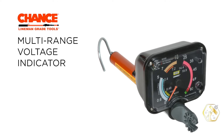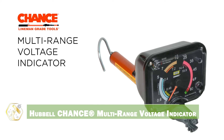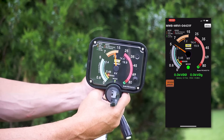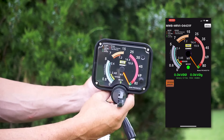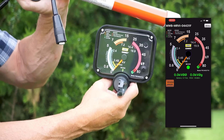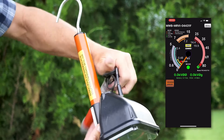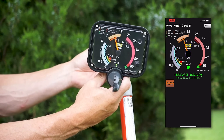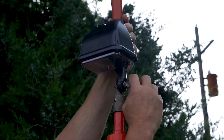Safety is paramount, and the Hubble Chance Multi-Range Voltage Indicator ensures you know when circuits are energized. This indicator provides clear and reliable voltage readings, preventing electrical accidents. The multi-range design allows for versatility, and the durable construction withstands field conditions. It helps ensure safe working conditions and prevents electrical hazards. This indicator is ideal for linemen, electricians, and other professionals working with high voltage.